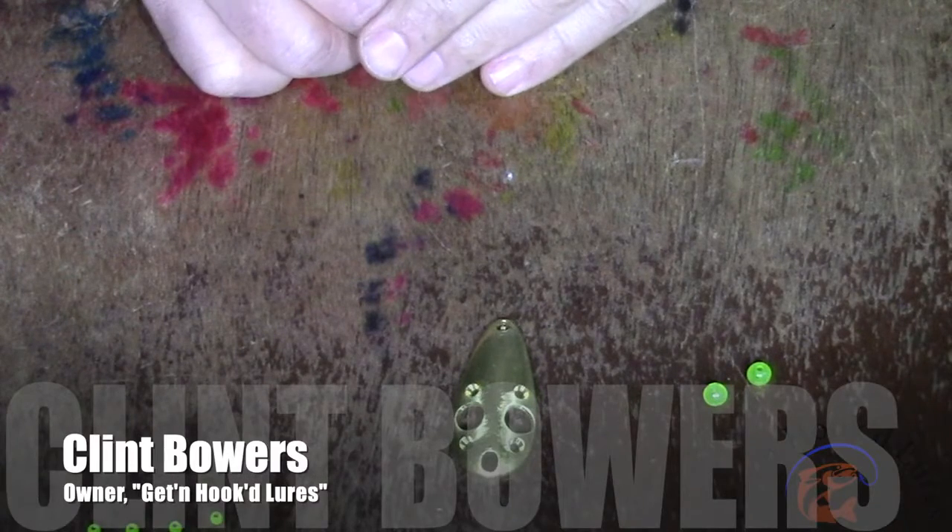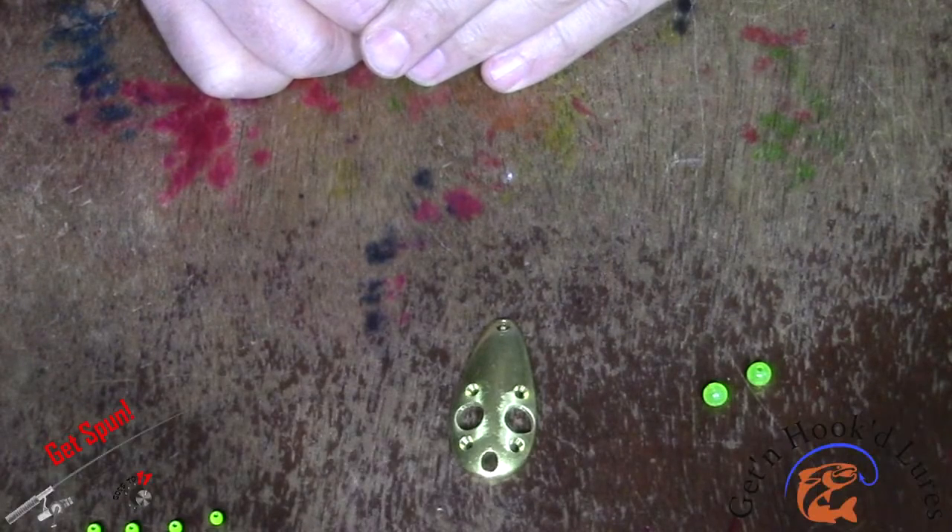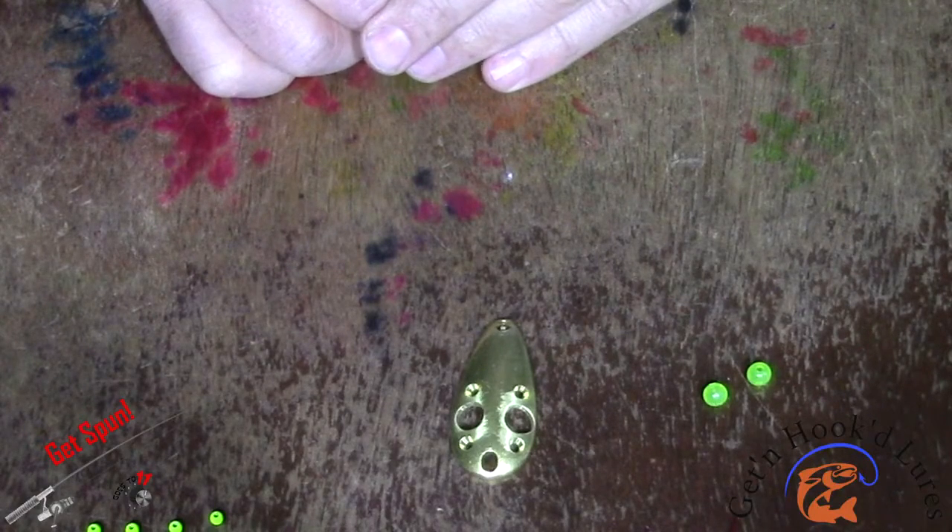Good day everyone and welcome to Goes to 11 Gets Spun. Today I'm going to show you how we assemble our Gettin' Hooked Lures Alien Jigspoons.